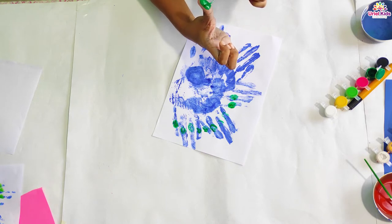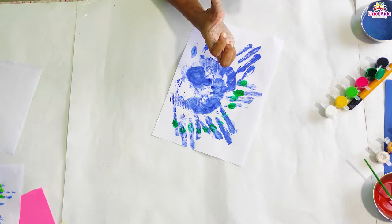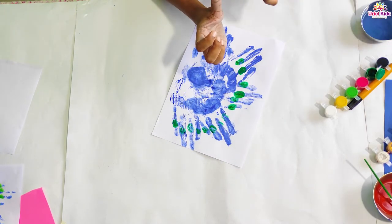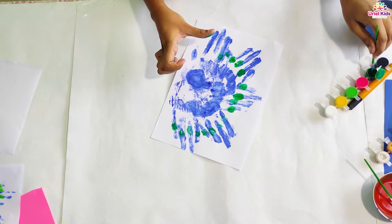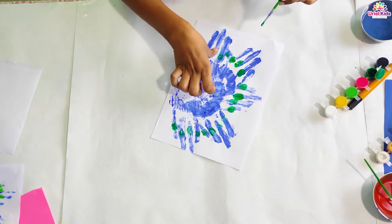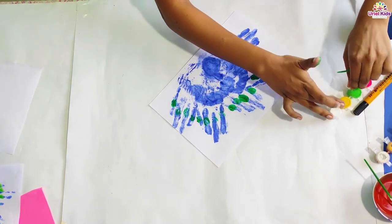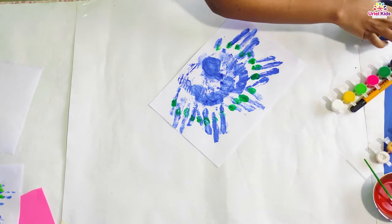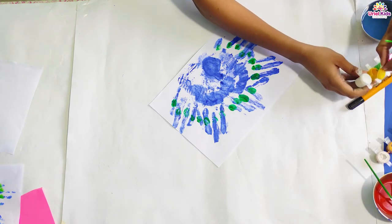When it is done with small hands and small fingerprints it really looks very pretty — not with parents' hands but with small children's hands, it will be very very beautiful. So do some green color over there. Once you are done with the green color, you can take the light green color if you want. You can take yellow color also, because peacock feathers are actually made up of so many colors.